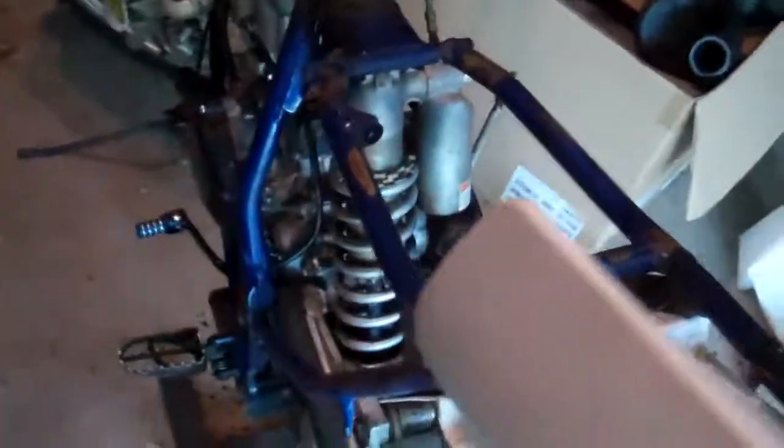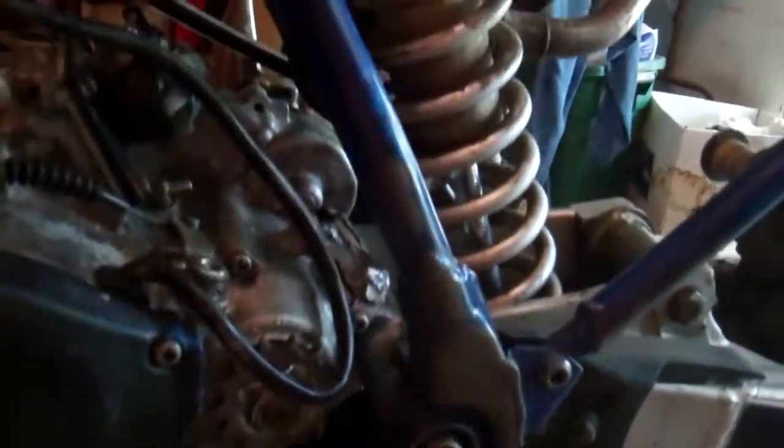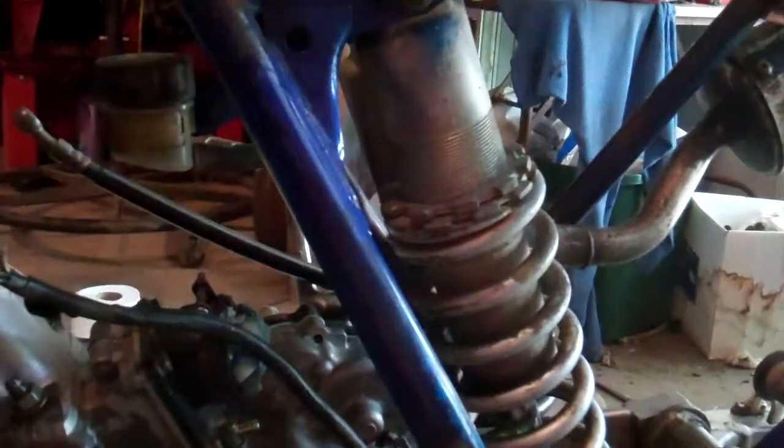Got to hook up the rear brake line still, put the carb on, hook up things, get the air box on. It's got a brand new air filter I'm going to put on it as well.